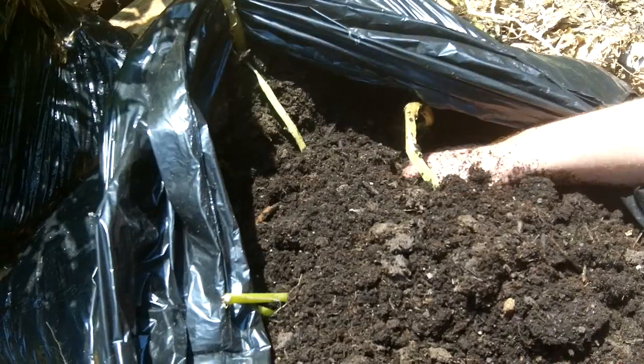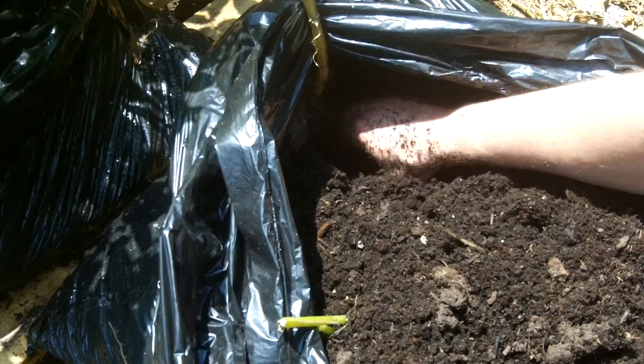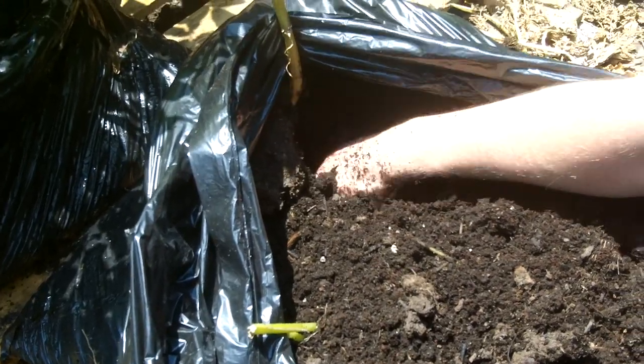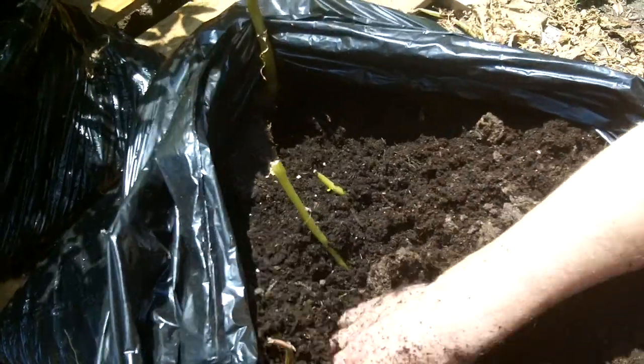It was in there for about two months. It never did flower, but it did definitely die off, and we stopped watering it as soon as it showed signs of dying off. About a week and a half later is when we started to harvest.